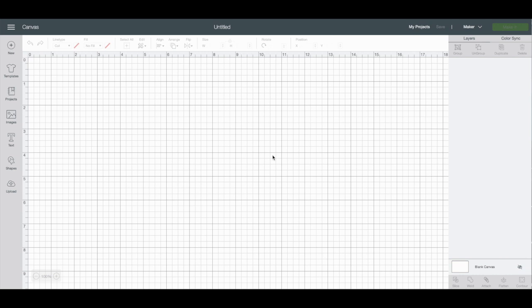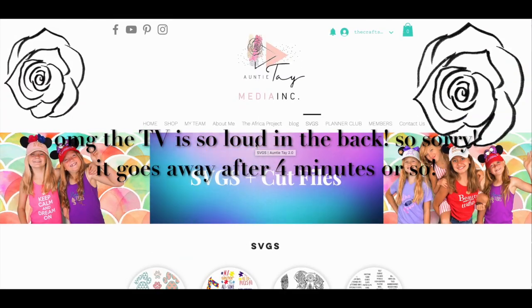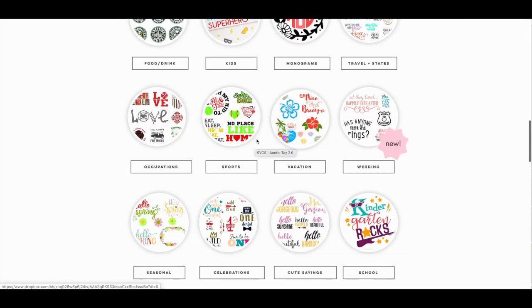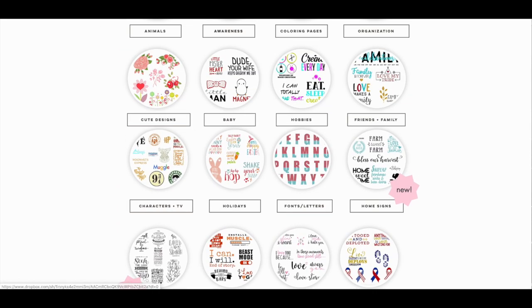Okay, so to start our tea towels, I am going to be using some SVGs that I uploaded from Auntie Tay. This video isn't sponsored by her, but if you become a member you get access to like hundreds of SVGs and images and all this other cool stuff. So I am using some SVGs I got from her.